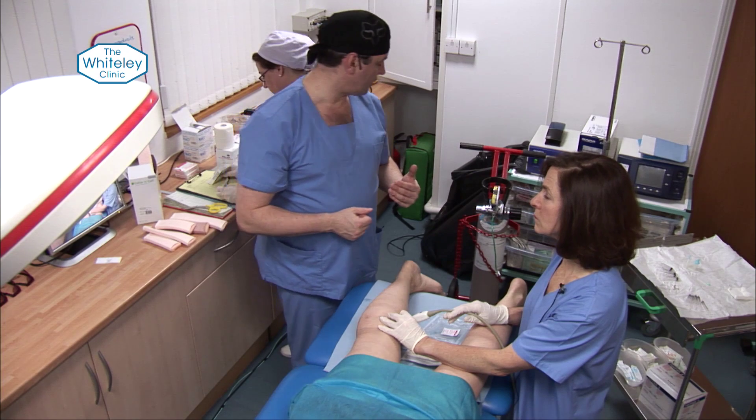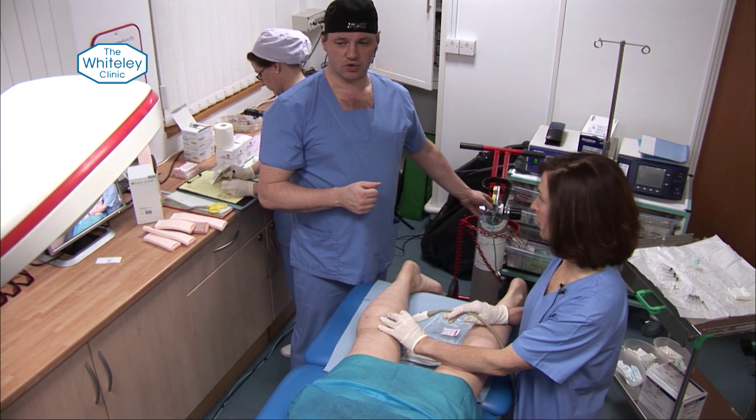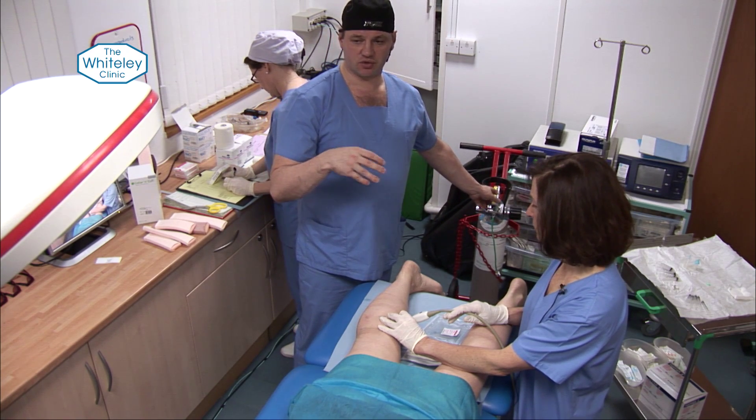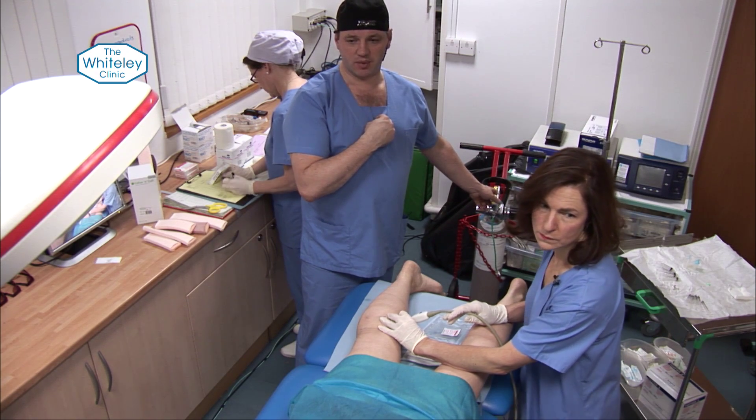We use a handheld technique to inject under ultrasound into exactly the veins we want. We use STD as it's a very effective sclerosant and we don't use air. The trouble with using air is that it contains nitrogen — about 80% — and if that enters your system and you have a patent foramen ovale, you have the risk of transient ischaemia and also a small risk of a TIA.